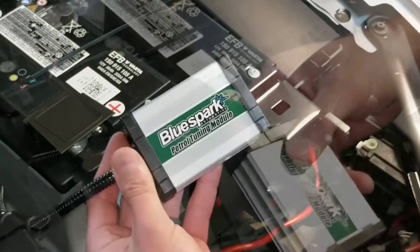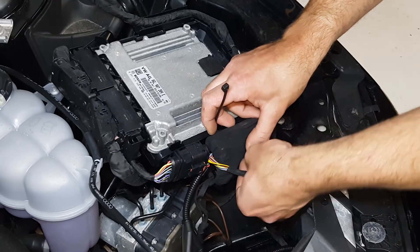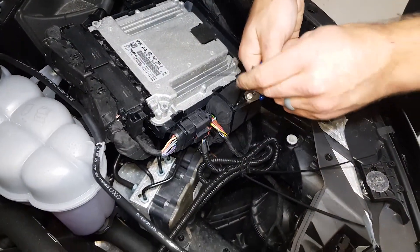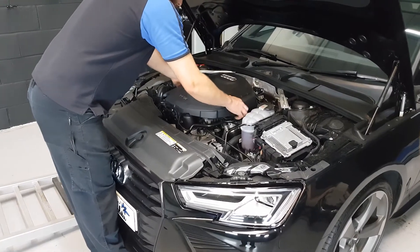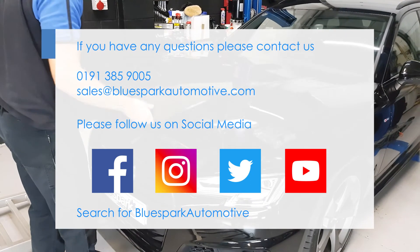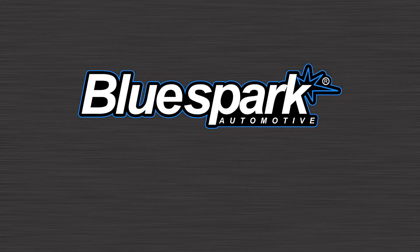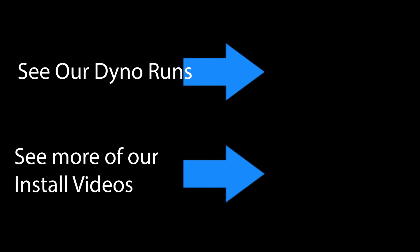Connect the unit to the wiring loom and place the unit in the supplied protective bag. Route the unit and harness away from direct heat and moving parts. Secure the unit and tidy the wiring loom with the cable ties provided. Replace the engine cover by pushing it back into place. If you have any questions, please contact us and we'll see you next time.